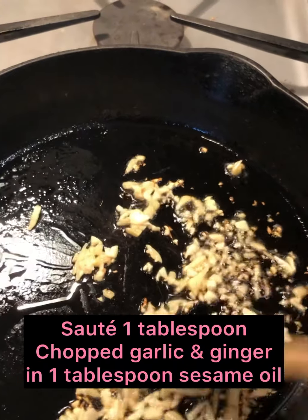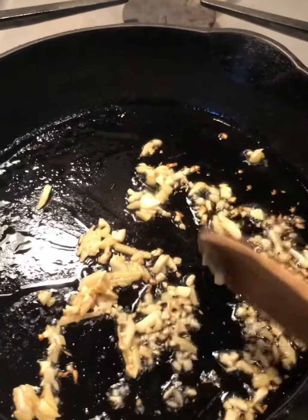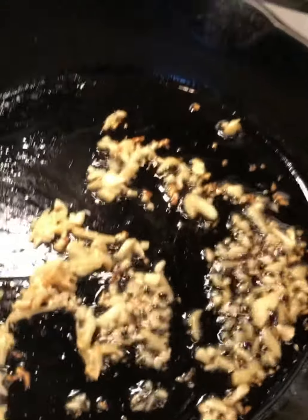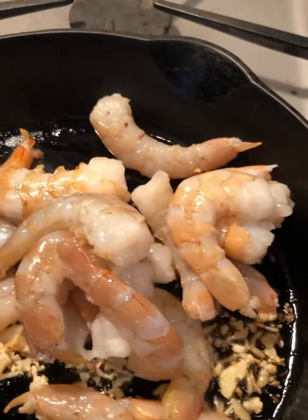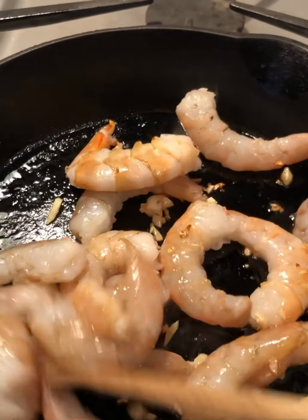I'm heating up some chopped garlic and ginger with a little sesame oil — look at that, it's nice and brown. Then we'll put in the shrimp and just throw that around. It's just going to take a second to cook.